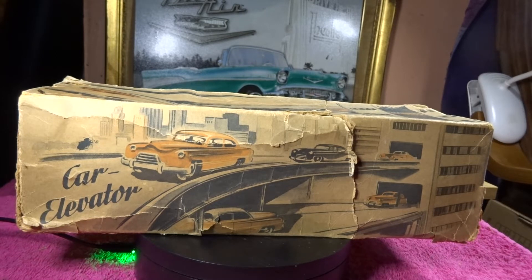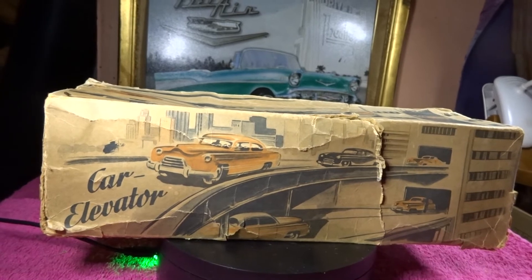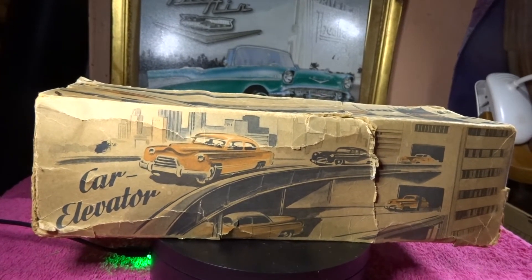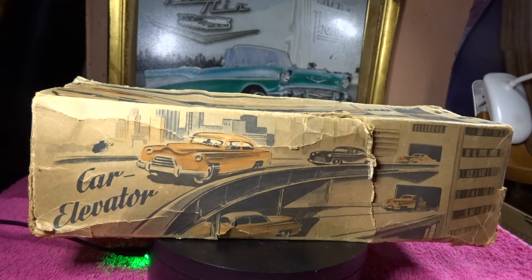Well then, new video for this week. In the phone there, this is the box for the Technofix car elevator. This is pretty old, but as you can see the box is pretty beat up, which of course keeps what's inside it in relatively pristine condition. So there we have that first view.